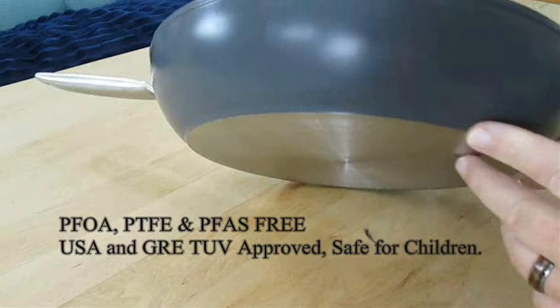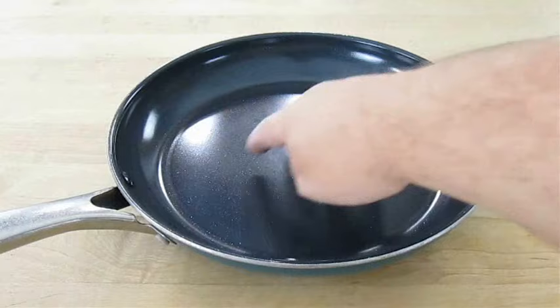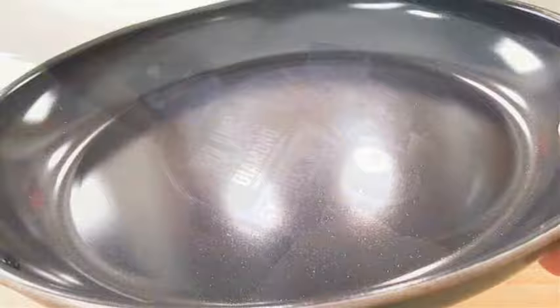Now what I'm going to do today is compare this pan to another popular pan you might have heard of — Blue Diamond. It, too, has an enhanced ceramic non-stick base. I've actually been using it already for the last six months. As you can see, it doesn't have a whole lot of wear and tear. But to be fair, I thought I'd buy a brand new one since we're going to compare to another brand new pan.